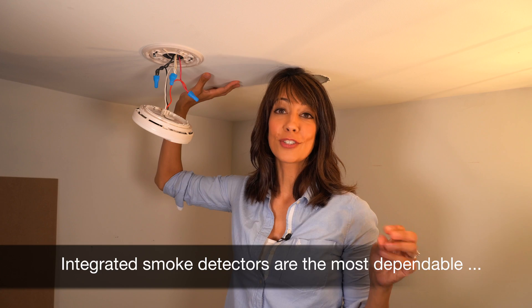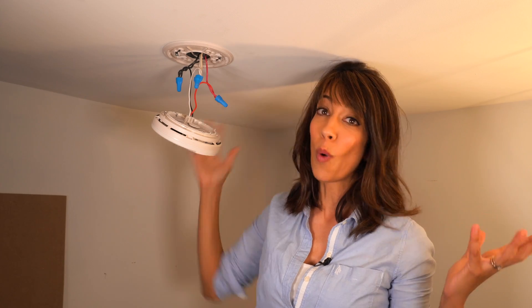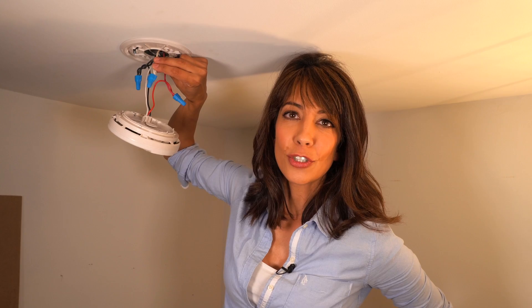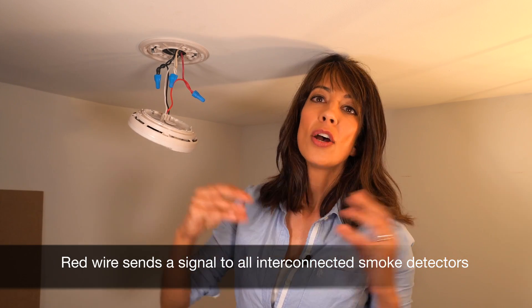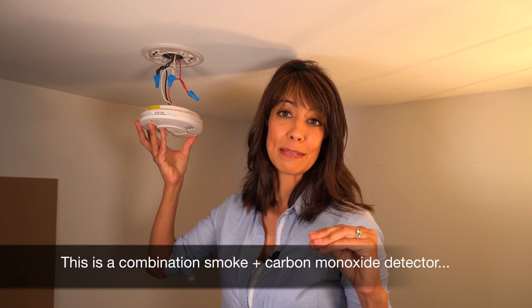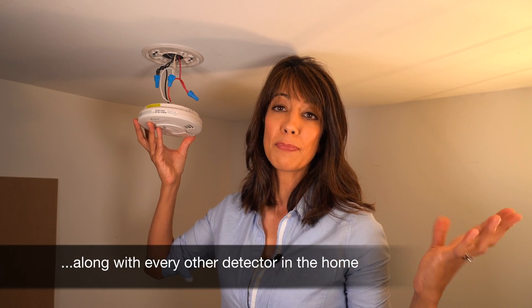What makes an integrated smoke detector unique — and this is critical — it all comes down to the wire. We are using a 14-3 wire. 14 refers to the gauge or the thickness of the wire. Three refers to three wires: red, black, and white. White is your neutral, black is hot, and red is your interconnected wire. That makes all the smoke detectors on the circuit talk to one another via a signal. So if this unit detects fire or smoke in the lower level or basement, it sends a signal to every single unit in your home — so if you're sleeping, you are notified right away when every second counts.